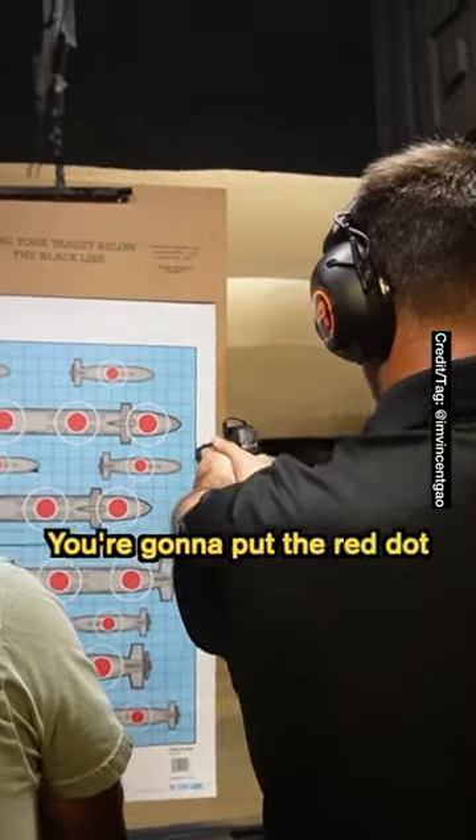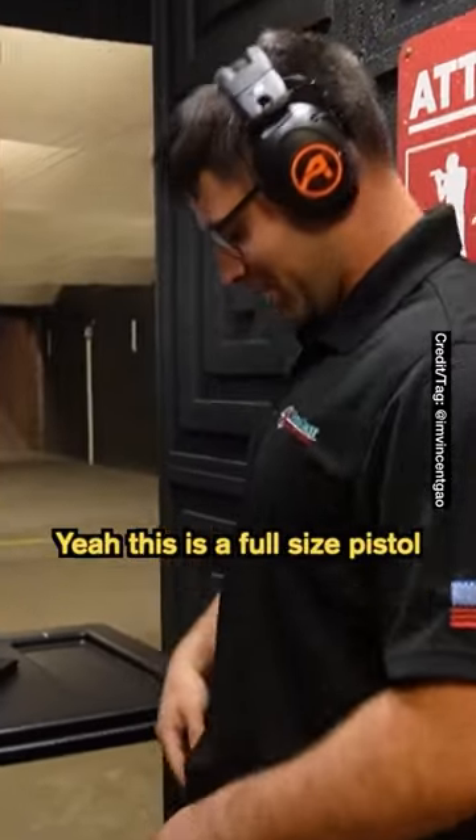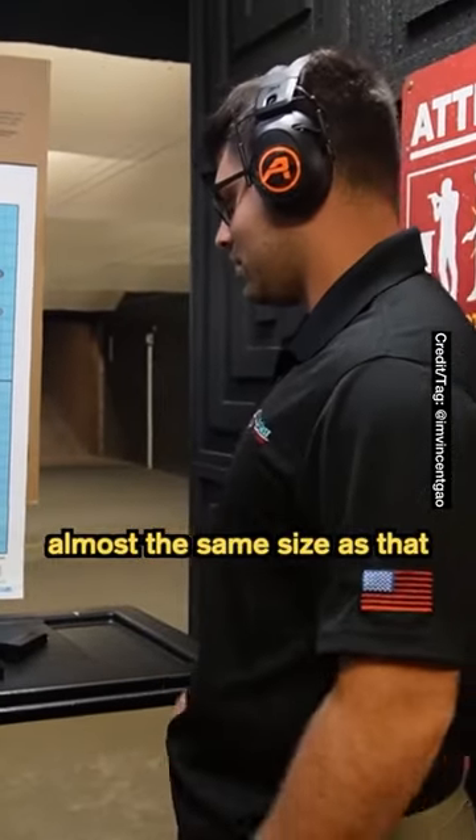Out here like this, you're gonna put the red dot exactly where you want to shoot. I didn't even know you carried a gun. Yeah, this is a full-size pistol. It's almost the same size as that gun.